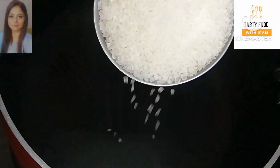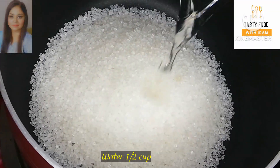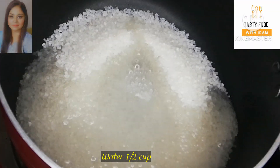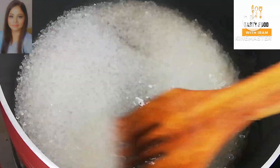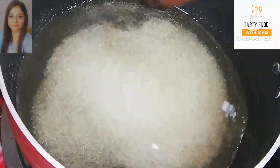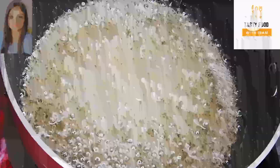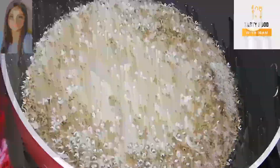Now I add the mixture into the pan. We will melt some ghee in the pan. We don't need to prepare anything else — just melt the ghee and then we will mix everything together. Now we add the gajar mixture into the pan.